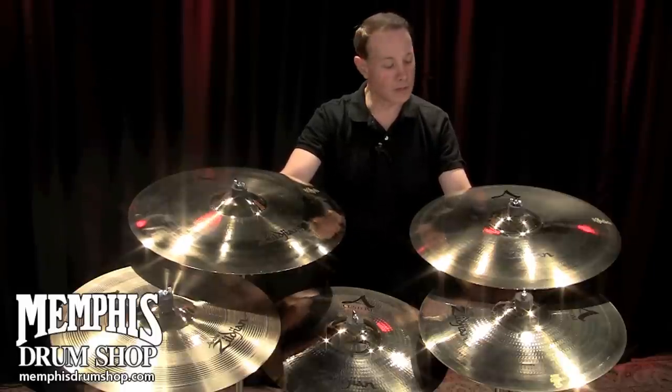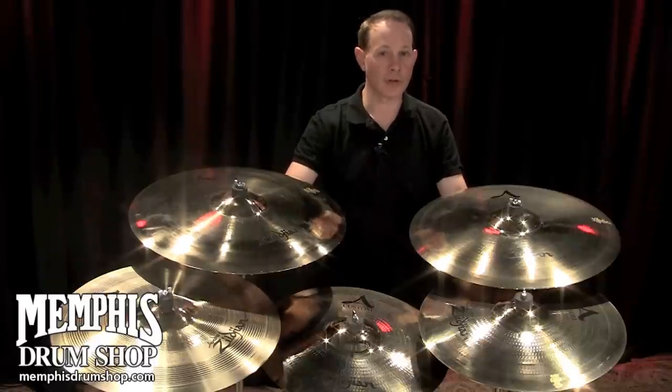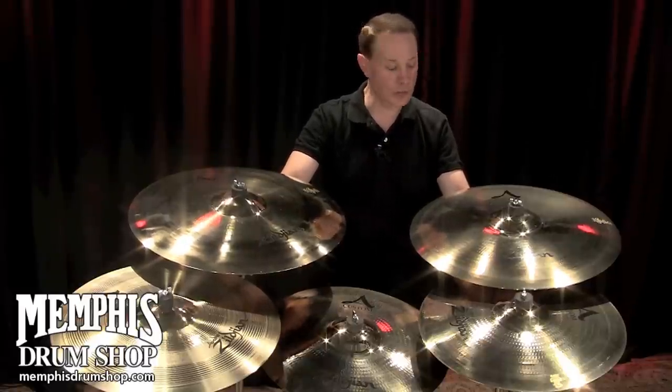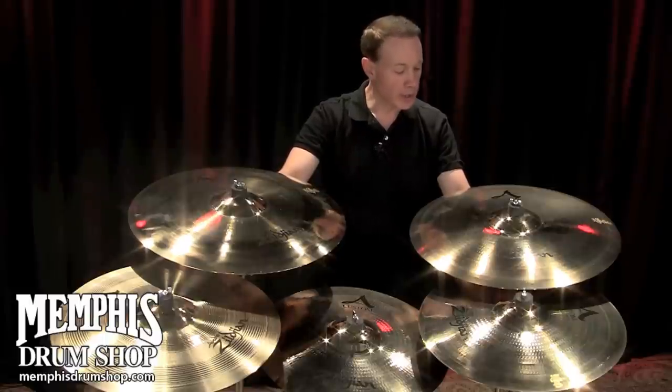So Armin wanted to develop a thinner series of cymbals than what was being made in the A-Line to complement the music that was being played. So the A-Custom series was developed.